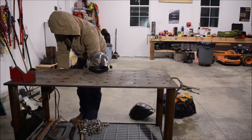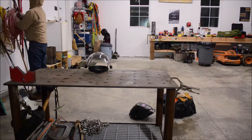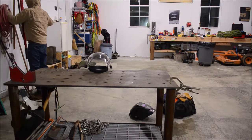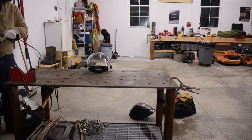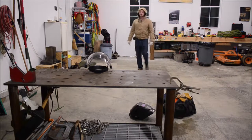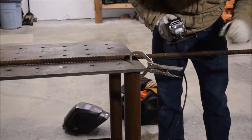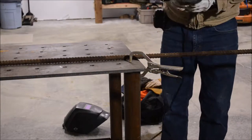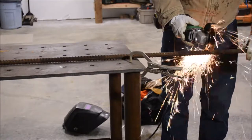So here we are in the garage, just getting my welding table and all the gear set up. The nice thing about this table is it's on wheels so it's pretty mobile, and I can wheel it right in front of my garage doors. I can stay inside but most of the sparks and smoke are able to make their way out the door.